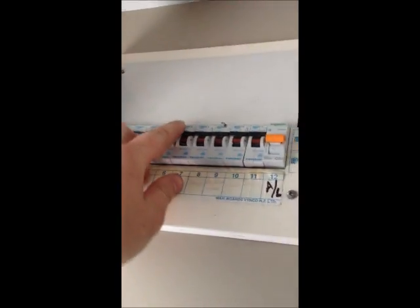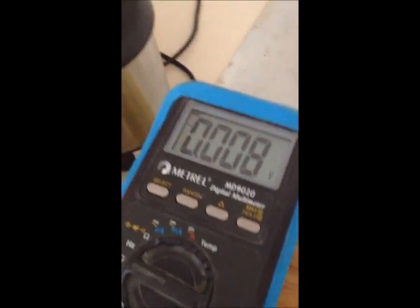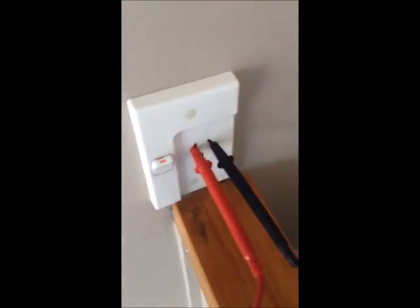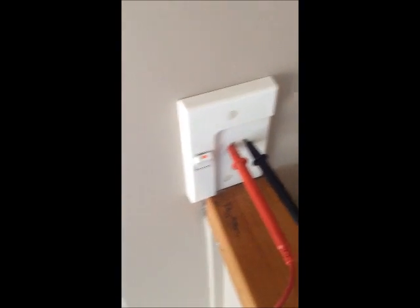Go to the switchboard and flick circuits off until you find the right one. Your meter should show zero volts when it's dead. An alternative way is to plug something like a vacuum cleaner into the socket and flick your switches off in the switchboard until your vacuum cleaner turns off.